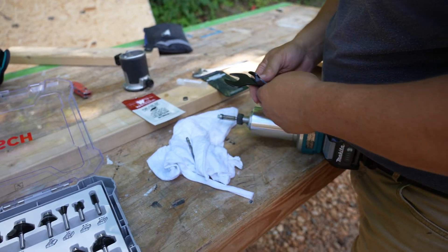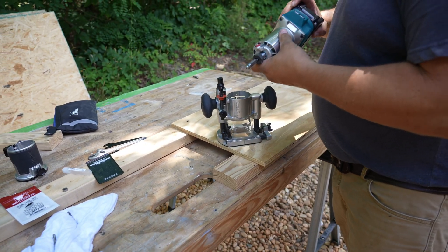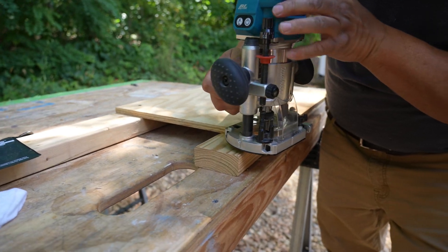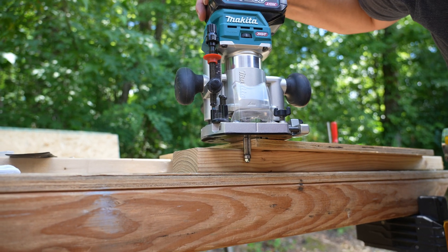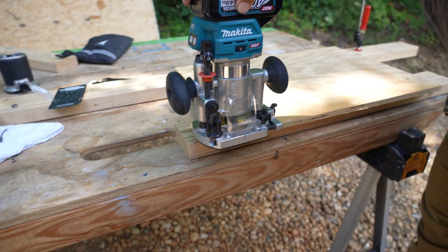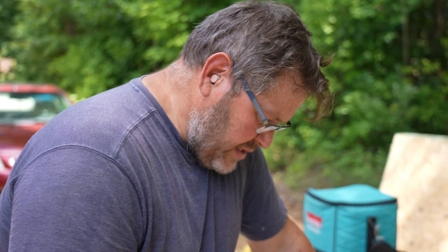I'm going to check this one more time for tightness. Good to go. I'm going to put this in my plunge base and set the depth — basically so the bearing is riding. I don't want it cutting that low, so I'm going to bring it up a little bit. One thing I'll say about this plunge base for the quarter-inch Makita is that it is a little tight with the 40-volt, though you can use it for both 18 and 40 volt. I don't know what RPM to set this at.